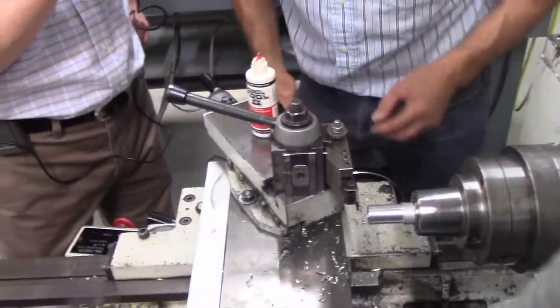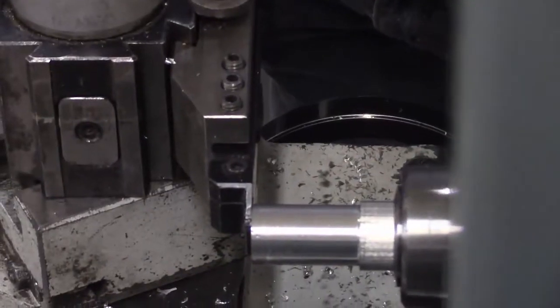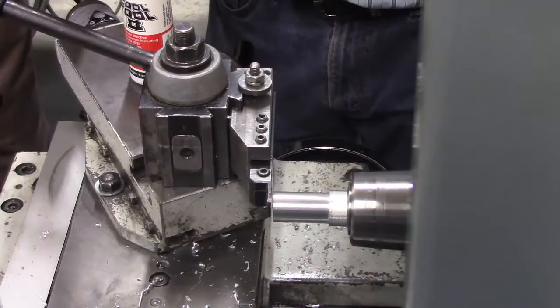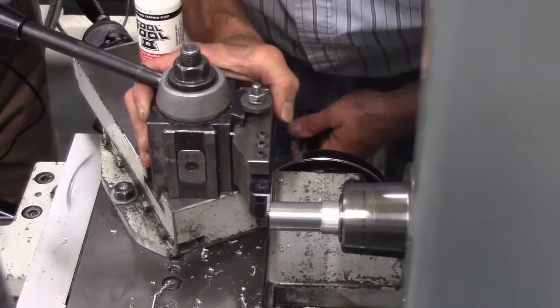The parting tool needs to attack the part at 90 degrees. Don loosens the tool post, puts the tool up against the part, and makes sure it's flat and square to the part.